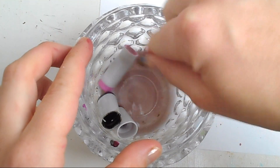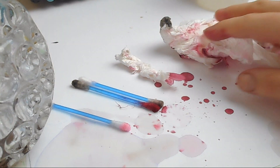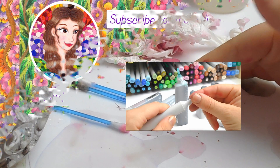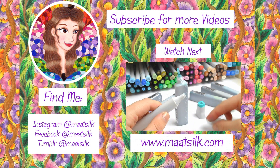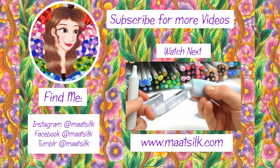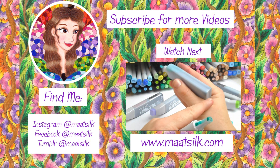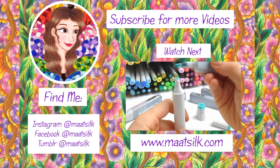It doesn't take very long, and once your markers are clean they look new again. It also helps to prevent a build up of old marker ink in the caps. That's how you can clean your Copic markers. I hope this video was helpful, and if you have any tips or tricks yourself please feel free to leave them in the comments below. All the tips I give in these videos are things that I personally find helpful — they may not be the only way or the right way to do something, but it's the way that I use. Remember to subscribe if you'd like to see more art-related videos, tutorials, reviews and more, and I'll see you all next time — have a great week!